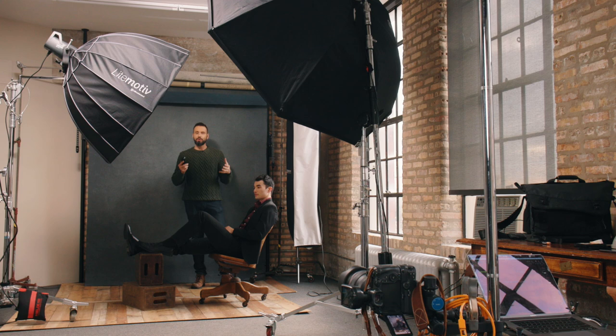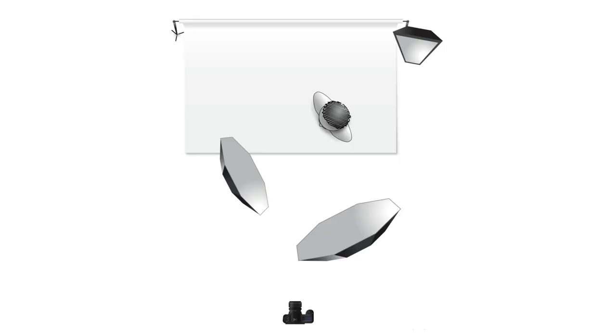Welcome back everyone. In this week's video I'm going to go over three-point lighting. You've probably heard of this before but didn't really know what it was. I first heard of it about 10 years ago in the context of video lighting, and of course since light is light, it won't really make a difference whether you learn this fundamental concept for photo or for video.